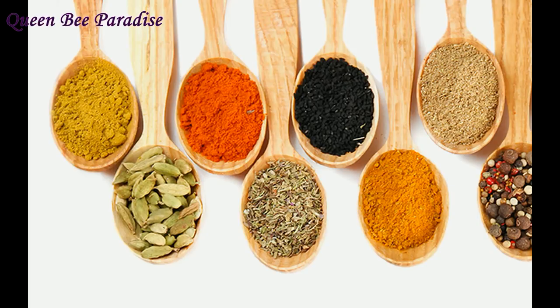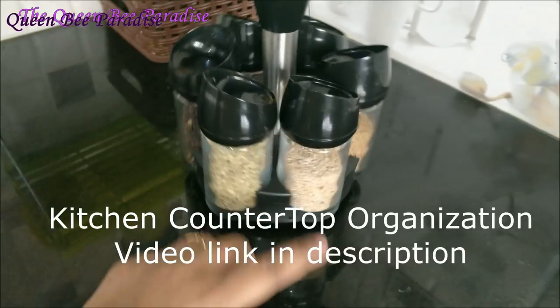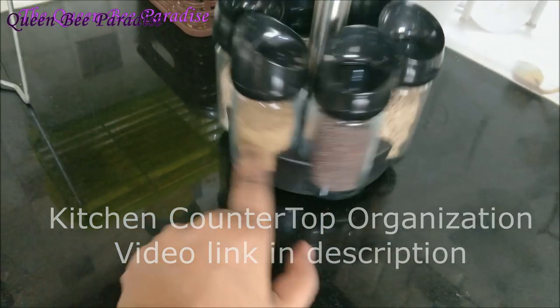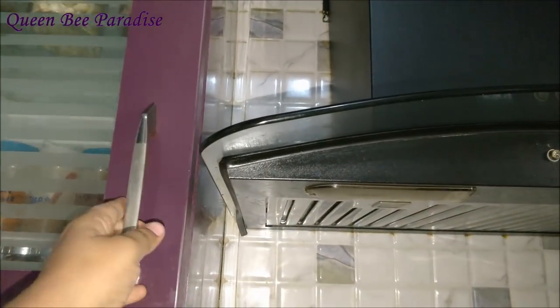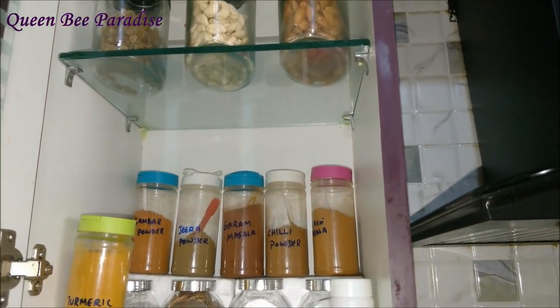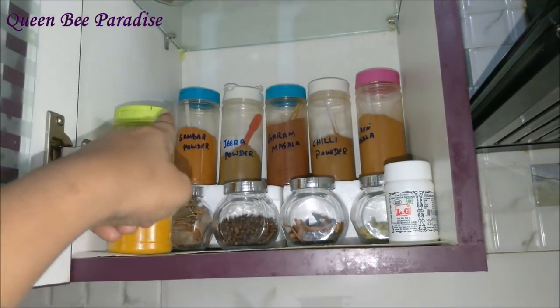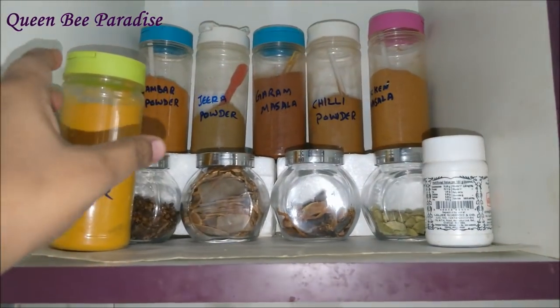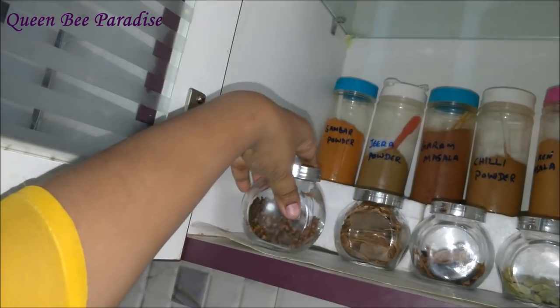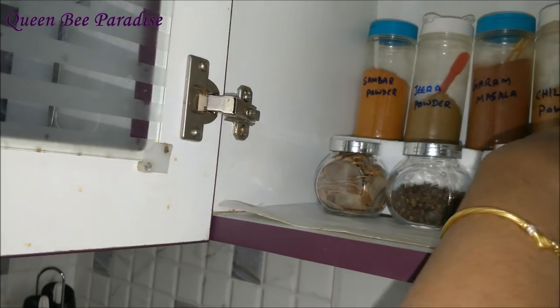Now let us see how I have stored the spices and masala powders in my kitchen. The very frequently used spices and oils are stored on the kitchen countertop itself for easy access. I have already posted a detailed video on the kitchen countertop organization as part of our kitchen series — please check those videos, I will leave the links in the description box. Just above the gas stove there are two cabinets where I have stored frequently used items so they can be grabbed quickly while cooking. On the left cabinet I have stored dry fruits and nuts on the top. I've utilized the vertical space efficiently using waste thermocol packing materials from online deliveries, stacked together to give height so we can pick containers without disturbing the others.